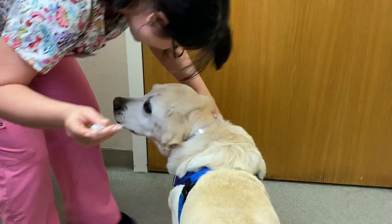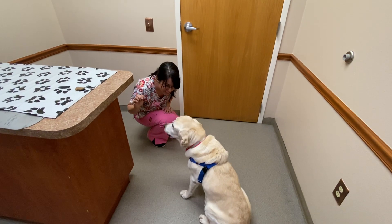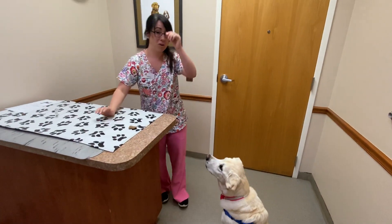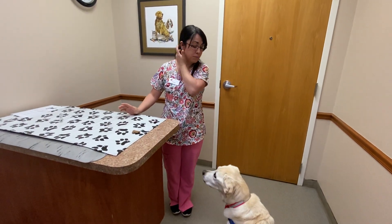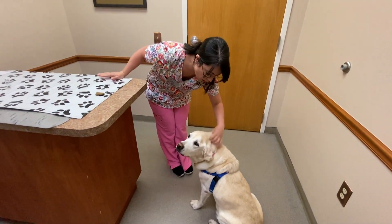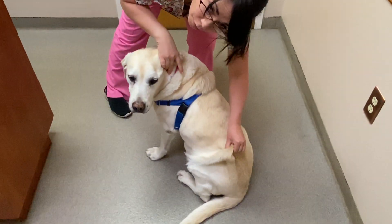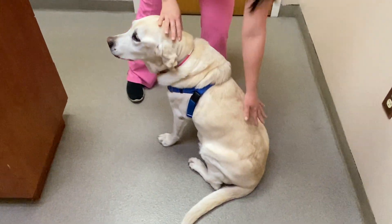Then push down on the liquid with nice even pressure, and reward lavishly — because Dakota is a good girl! When giving vaccine injections, you've got a lot of space to work with, so randomize where you give it. You can go up, to the left, or to the right. Some dogs even have extra skin back on their hips — these are all great places for subcutaneous injections. Randomizing prevents you from accidentally re-poking the same spot, which could start to hurt.